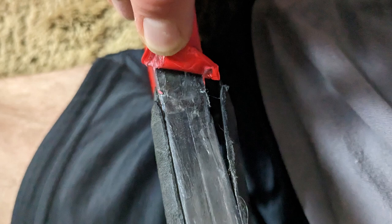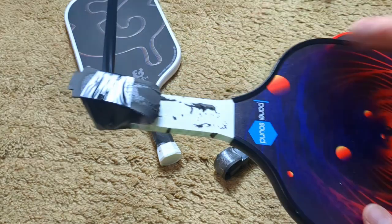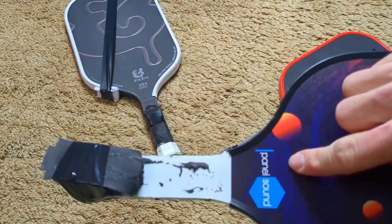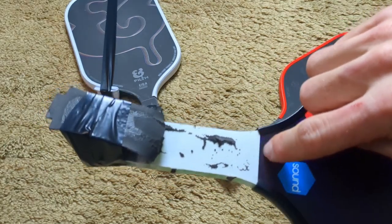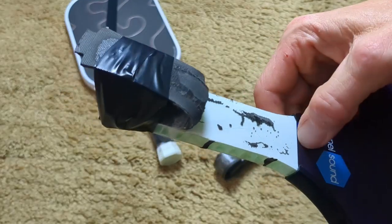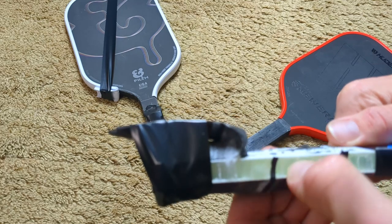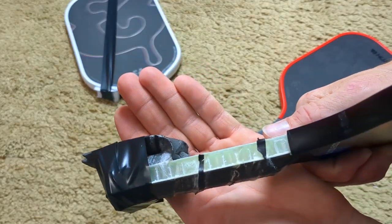This paddle is a cheap Amazon paddle. It has two pieces for the head and for the handle — it's not one piece. You can see the crease there and you can feel it when you rub your finger across it. It's got polypropylene showing in the handle, which is annoying, but this was a cheap paddle so I expected it.